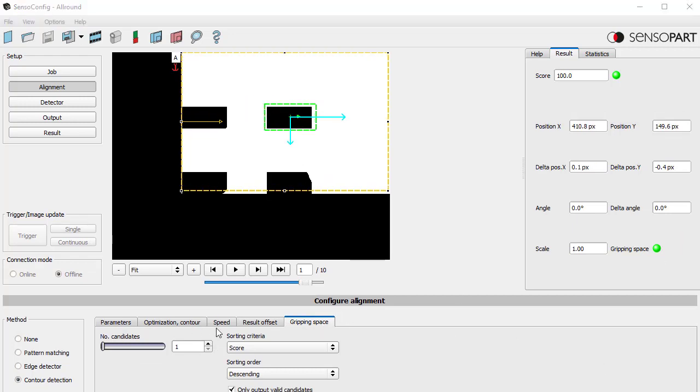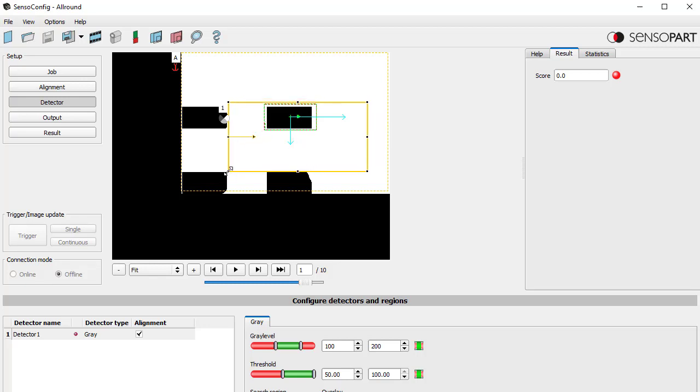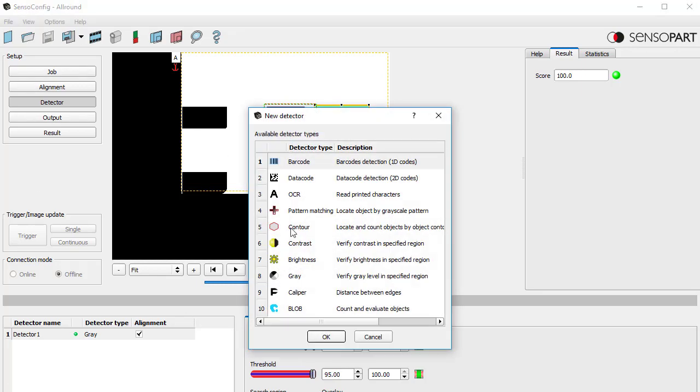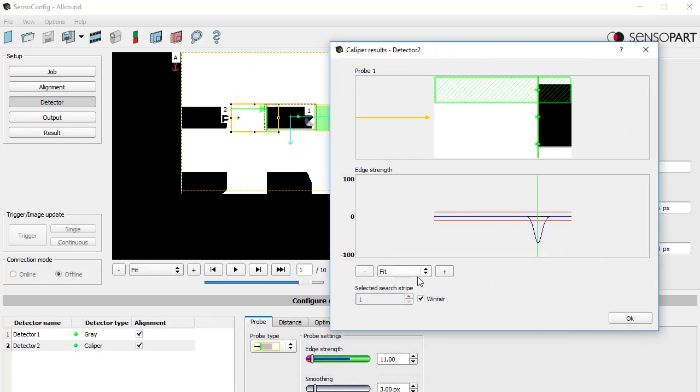Now let's go to gripping space. We can see we're clear but I'm only evaluating one candidate — I want to evaluate four. We need two detectors for gripping space. On one side I'm going to use a gray level detector — white is 255, so I'll set this very high and the threshold quite low. For this application I need to set this pretty high, because if I'm just infringed on the gray level tool 10% I'll still get a very high score. For the other gripper space I'm going to use a caliper — a single-ended caliper.